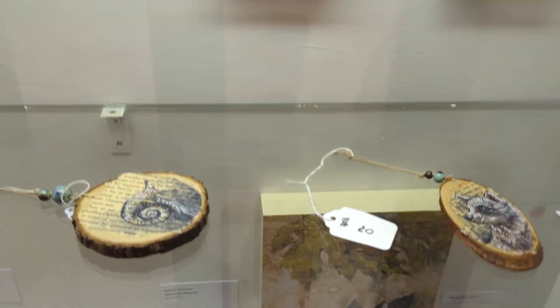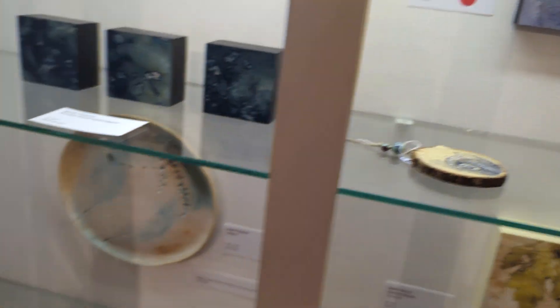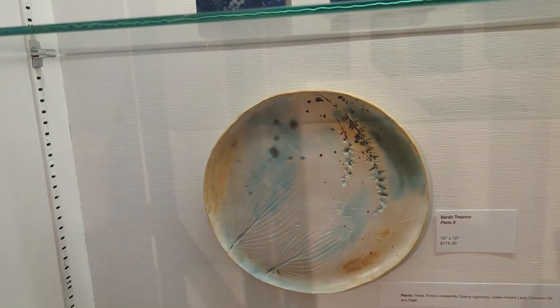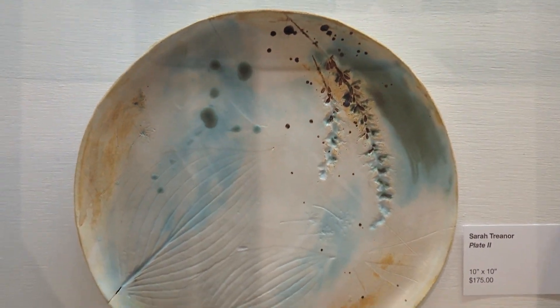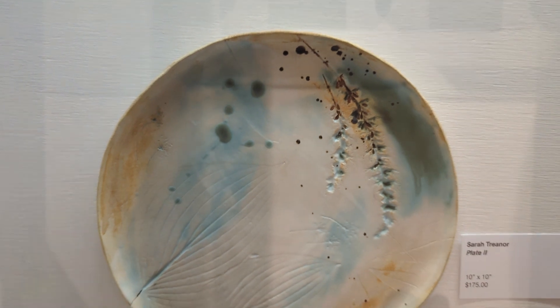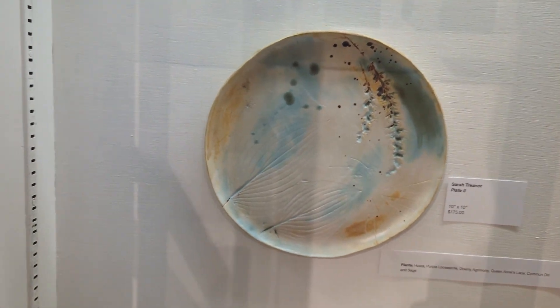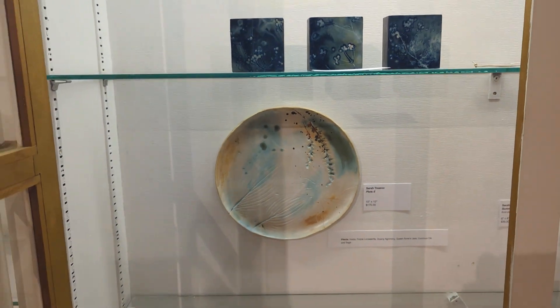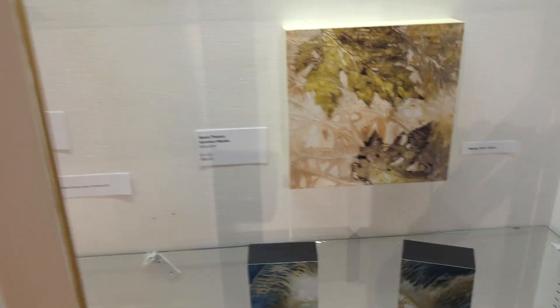These are some more little pieces of hers. And then this is a series of three ceramic plates with pressed plants that I did. They're just decorative plates to hang on the wall. They were kind of an experiment too — I hadn't done plates before. It was a fun thing to try and I was really happy with the results.